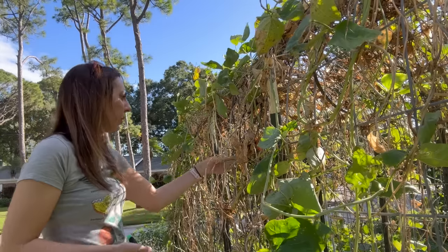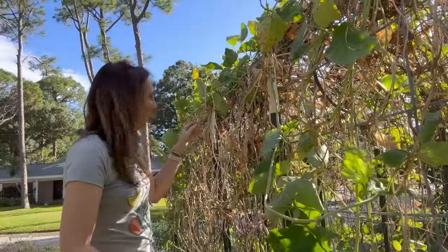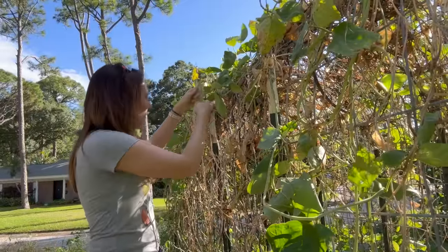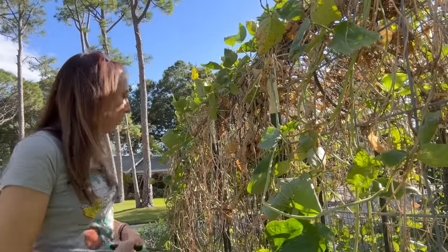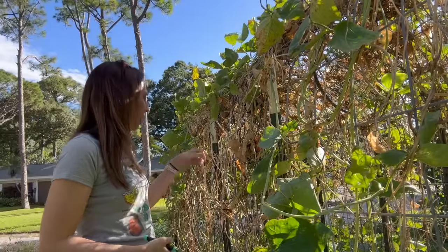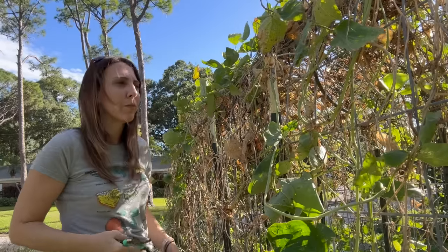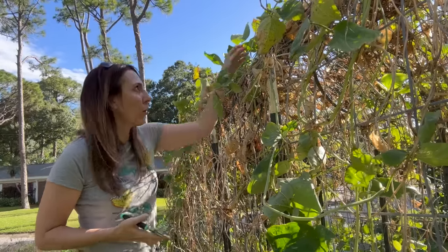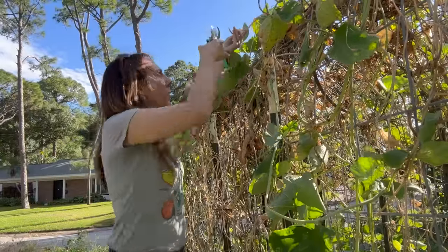I feel like sometimes people prioritize stuff and then when you take a step back it's like, was that really the priority? I like to put a lot of thought process against what are my priorities, what is important to me, what's going to really move the needle. I even do that with varieties of plants — I've simplified trying certain varieties because I'm putting a lot of effort and space into things that aren't proven to help me.